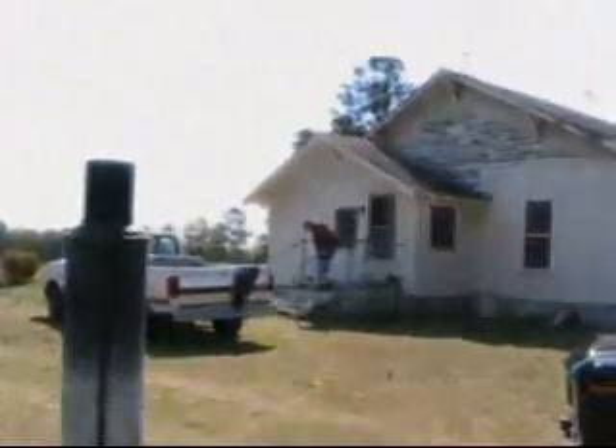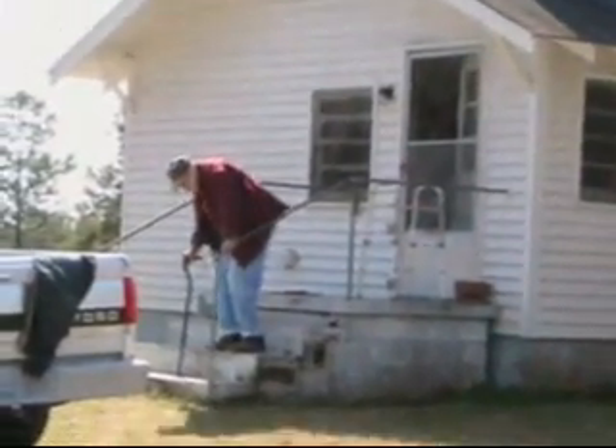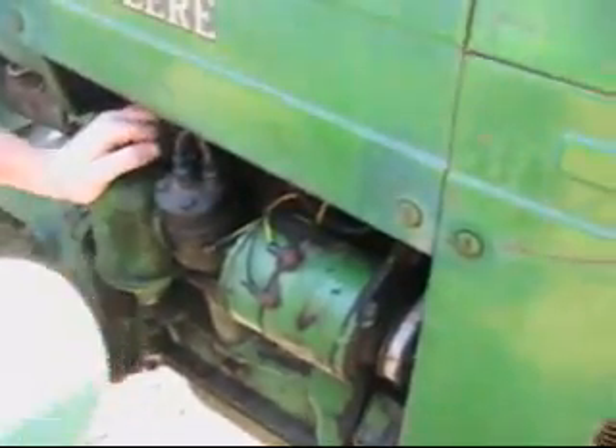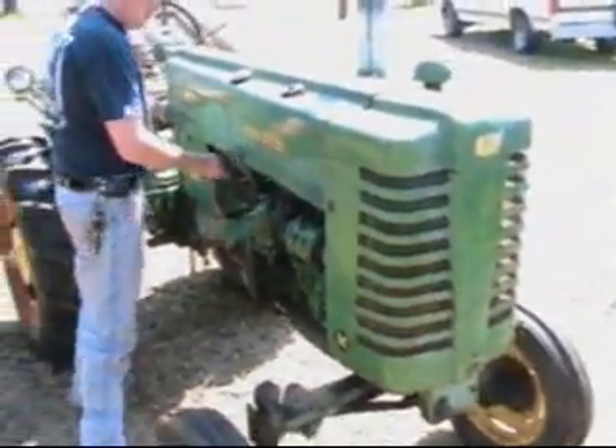How you doing there, Pa? David's finally made his plug wires and his coil wires, so now we're going to see if they work. There's Pa coming out the house, coming out to see what we was doing. I reckon he wanted to come see the tractors. Let's try this to get work done. It ought to.